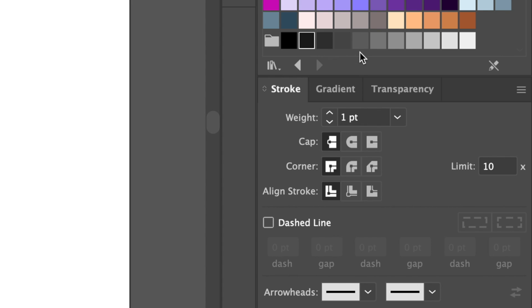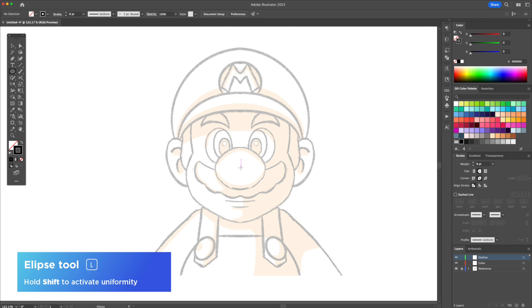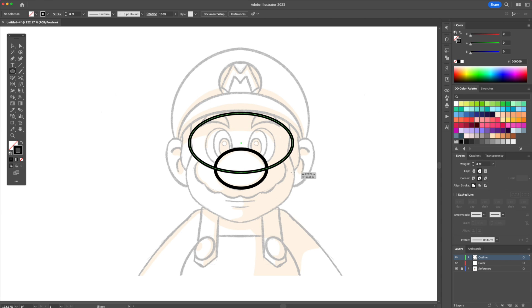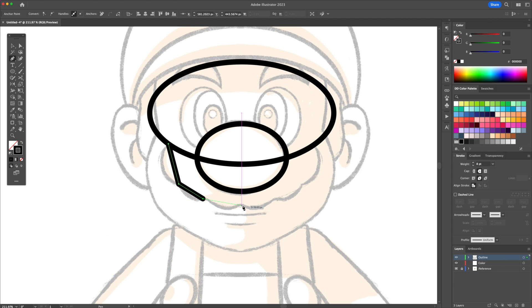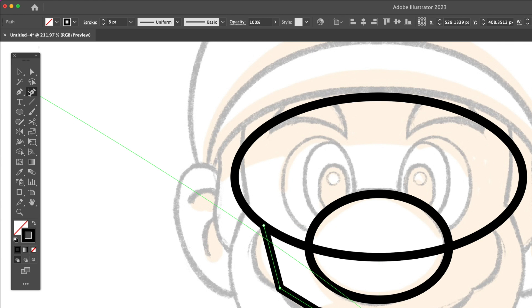For the outline we will use a black stroke with rounded caps and corners. Start by creating the nose with a circle. Make sure it is centered to the canvas. To create the upper part of the mustache we will use an oval which we will align with the sketch. With the pen tool create three straight lines and end it at the center point. Using the curvature tool, select each line and curve it by clicking and dragging.